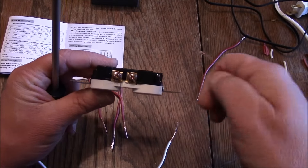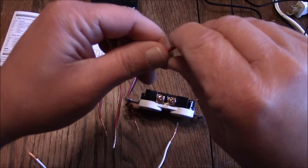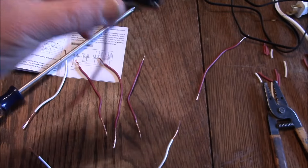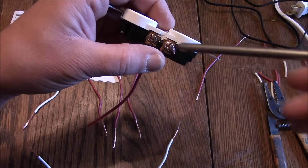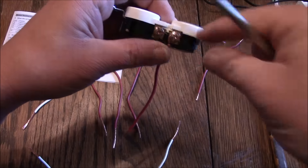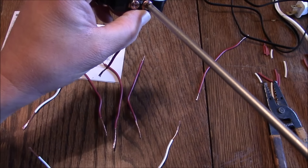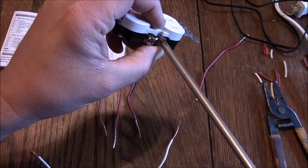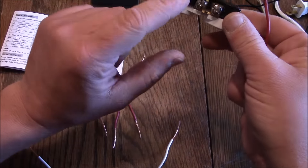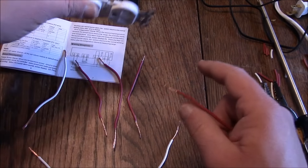Now hooking these wires up to the receptacle. Take the end of the wire and bend it into a little hook — you can use pliers but this is pretty soft wire. Hook it around the bolt on the side of the plug, then take your screwdriver and push those wires down in there. Make sure the open end of your hook wraps in the direction the screw tightens, so it tightens the wire down. Snug it up — doesn't need to be super tight, just snug. You only need one white neutral wire on this side since the neutral ports are tied together.